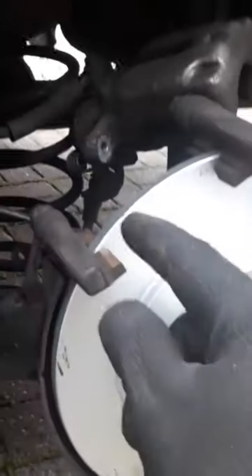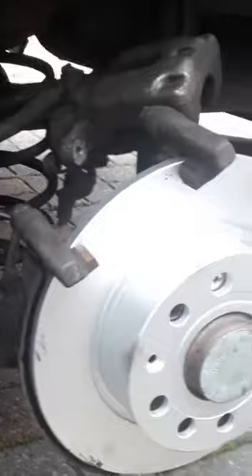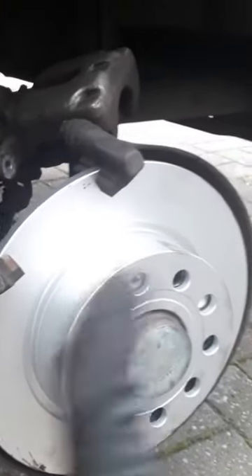Happy days. Don't waste your time taking that off because you'll be fighting it forever. Just slide it underneath — job's a good one. It's not perfect, clean it up, fit your brake pads. Top tip.